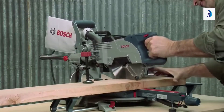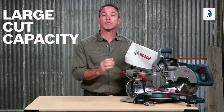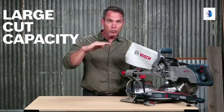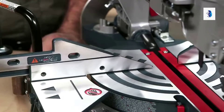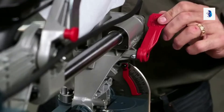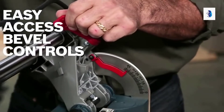This really is the ultimate in portability, which makes it perfect for remodelers, flooring contractors, installers, and woodworkers. You don't have to sacrifice on capacity, since the CM8S has a cross cut capacity of 12 and a quarter inches and a vertical capacity of two and three quarter inches. As with other Bosch miter saws, this one features easy access bevel controls — no more reaching to the back of the saw to adjust settings.